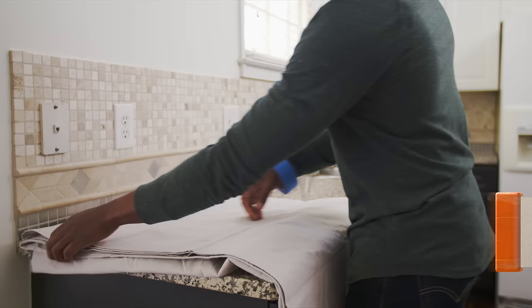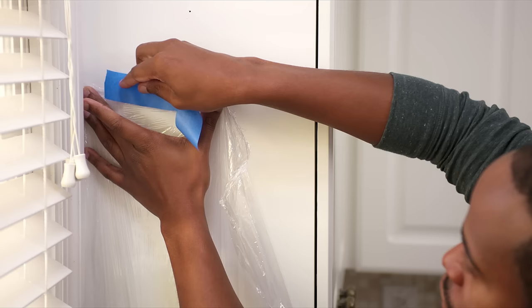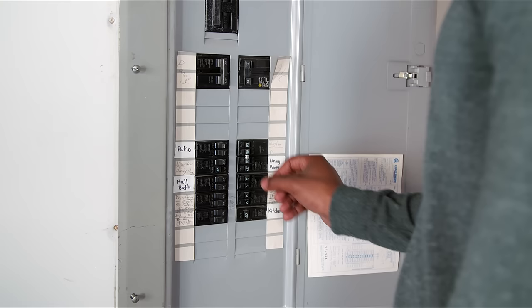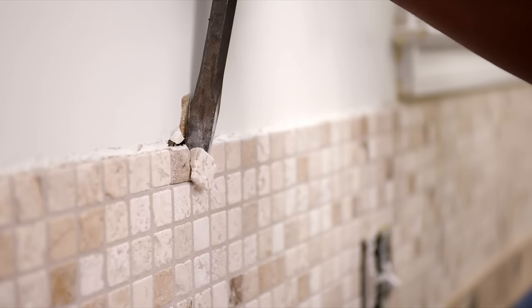Before starting any work, clear off the countertop and move the stove away from the wall so you can easily access behind it. Cover the countertop and the underside of the cabinets to protect those surfaces while working. And don't forget to shut the power off to the area.